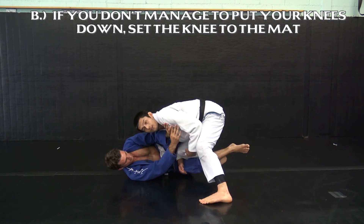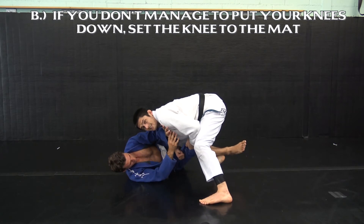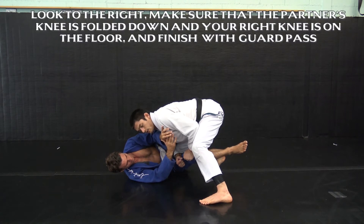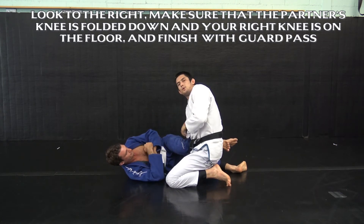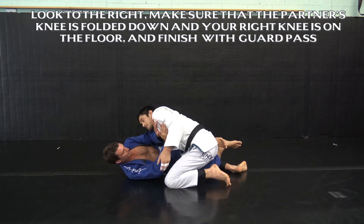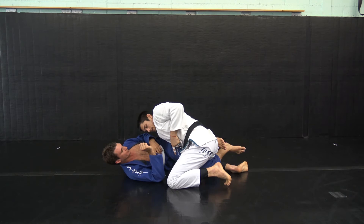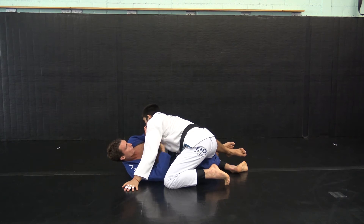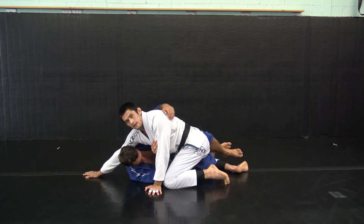And now I need to get my right knee to the ground. But I run into the same problem — if Travis is insisting on holding me up with his legs, my right knee won't actually make it to the mat. I'm going to set my knee on the mat and look to my right, and now what happens is Travis's knee is folded down and my right knee is on the floor. If Travis stays here, I'm going to be able to get under his head and finish this guard pass. So what usually happens is this knee slides through and your partner concedes the half guard position and they have to fight from here — using the bubble paw, straight arm bar, or trying to get the under hook with the top side arm bar here.